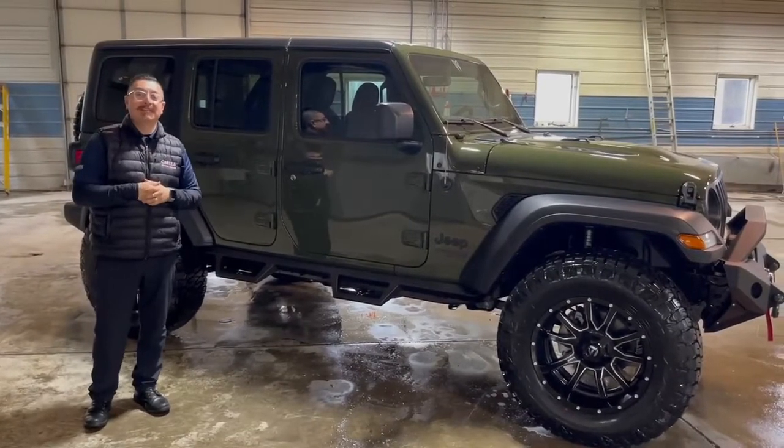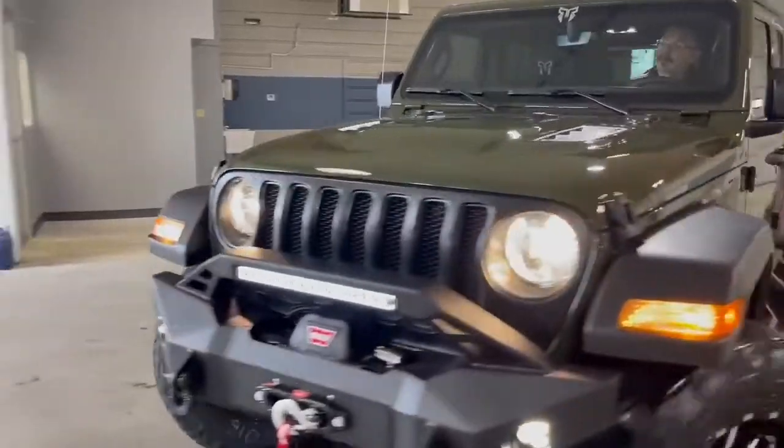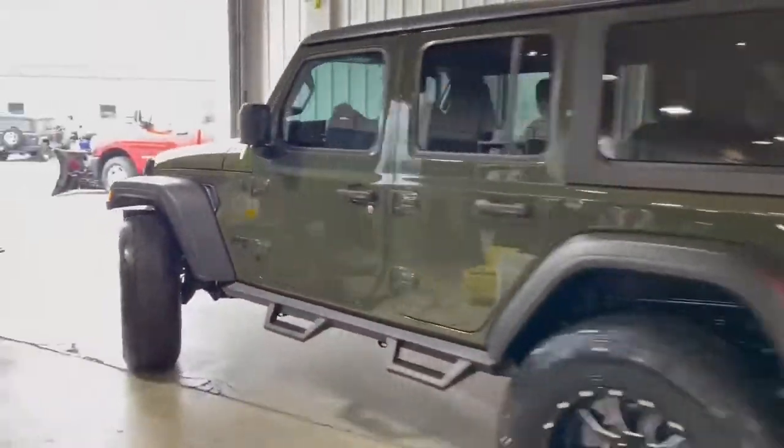Hey guys, this is one over at Castle CDJR in Chesterton, Indiana. I got a brand new off-the-truck four-door Rocky Ridge Wrangler.